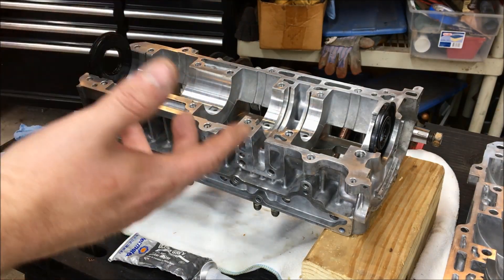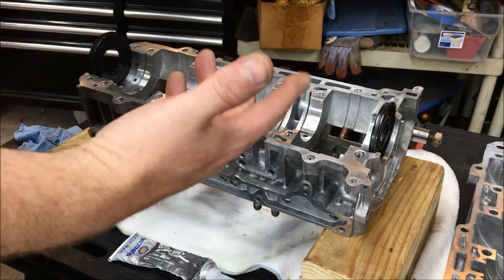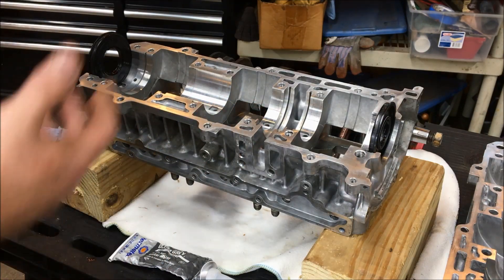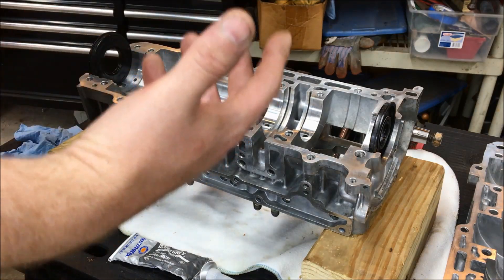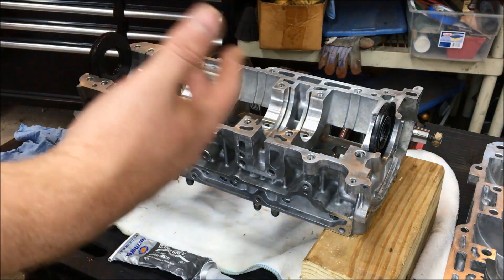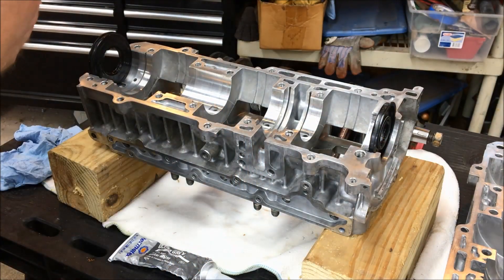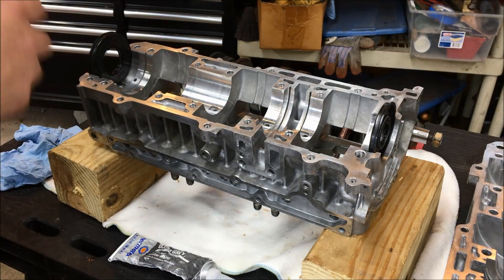If you're at this point you shouldn't even need to wear gloves, because everything is clean. I would recommend not wearing gloves because during engine assembly you want to know if you're getting dirty - and if you are getting dirty, that's a sign to stop what you're doing because you haven't done the correct amount of prep.